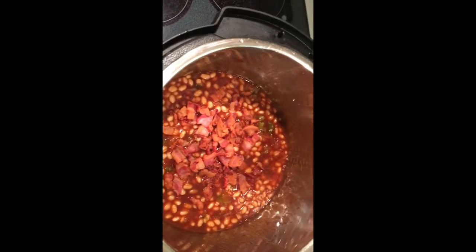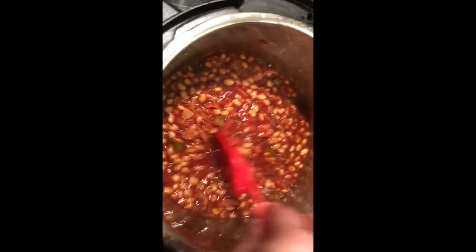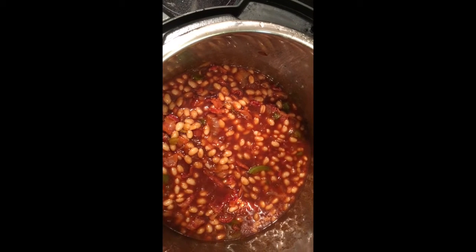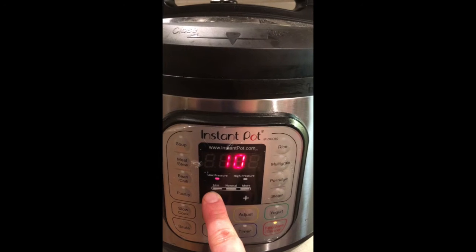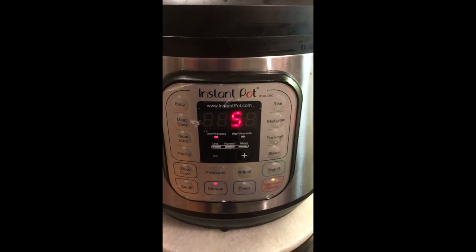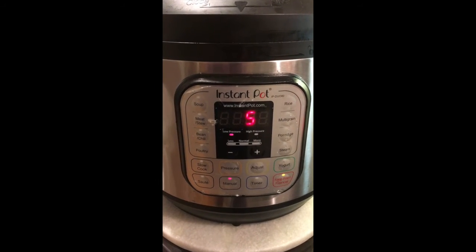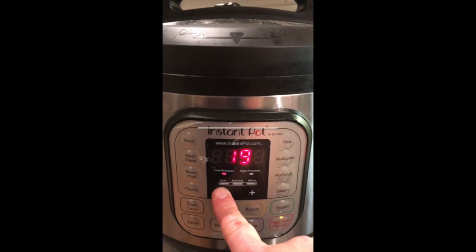Now pour your drained beans back into the pot. Once you put them in, stir them up, put the lid back on, and you're going to pressure them for another 15 minutes. I wasn't really sure how long they would need to cook, so even though the video shows five-minute intervals, I did it in five-minute intervals until I got it where I wanted it. I pressured them for a total of 15 minutes with a natural pressure release of about 15 to 20 minutes.